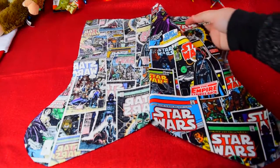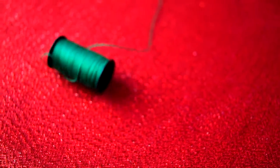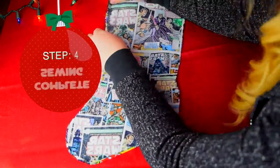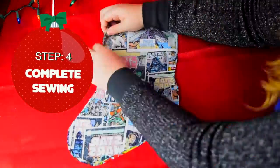This is the layer that will separate your wires from your stocking stuffers. Now it's time to complete our cool creation by sewing the rest of the stocking, excluding the top.